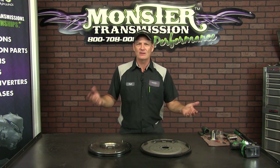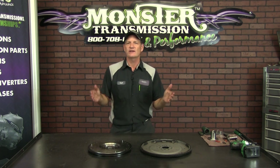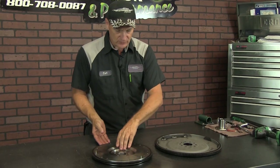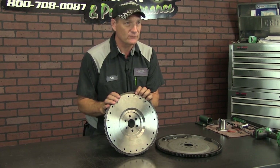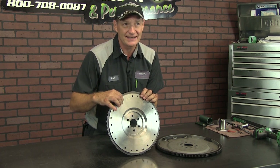A lot of people think, oh, it's not much difference. Well, there are major differences. A flywheel is designed for standard transmissions. It's a very thick steel plate, just like this one here, and this is where the pressure plate and clutch assembly for a standard transmission will ride and go, and the clutch will ride against the surface.